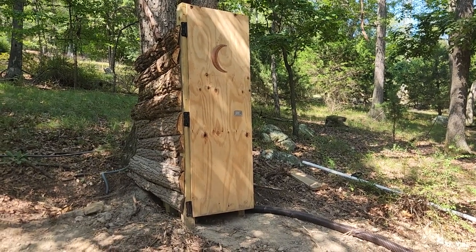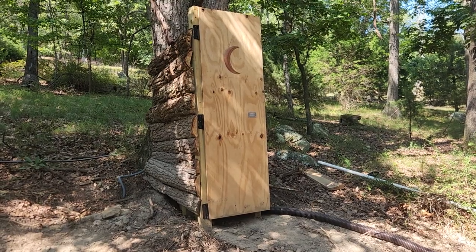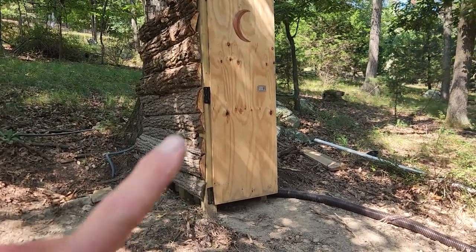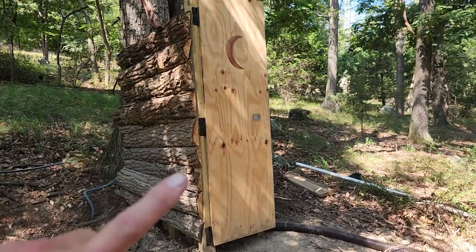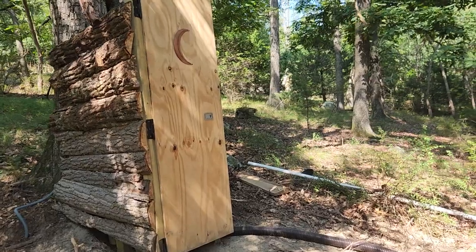Hey folks and welcome to Thames Off Grid. This is the restroom located at the bottom campsite at Camp Thames. These were the sides of the logs that I milled with the chainsaw milling tool, and then I used them as the sides to make this one side look very natural.